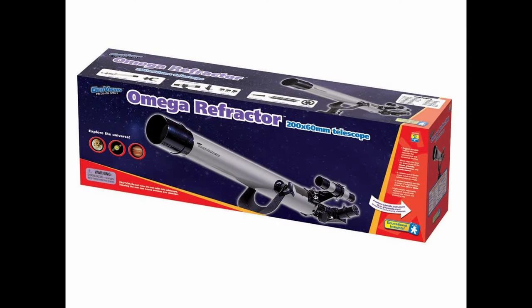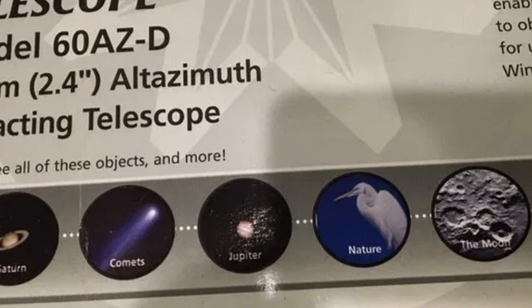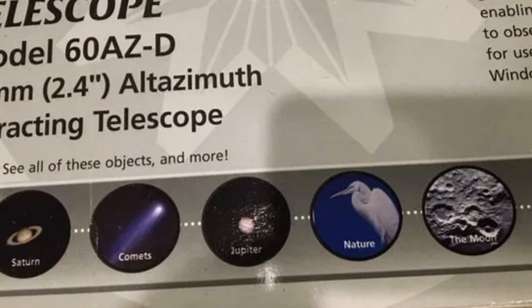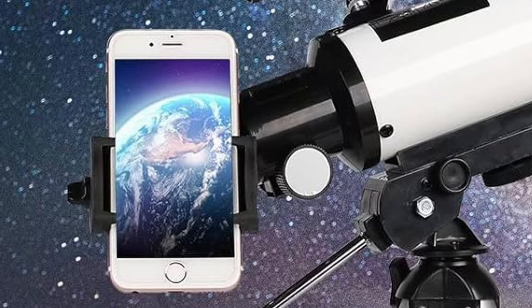The next telescope type to avoid is what we call department store telescopes — the ones that come in boxes you see on shelves in department stores. If you thought the EQ ones were cheaply made, these are even worse. It feels like if you knock it over it's going to break in half. A lot of the time they'll put pretty pictures of planets like Jupiter or galaxies on the box to make you think that's what you're going to see, but those pictures are from professional telescopes. Look at this one here — the galaxy it shows isn't even a real photo, it's just artwork. And then it shows you can use your phone to take pictures, but the photo shown is a picture of Earth.